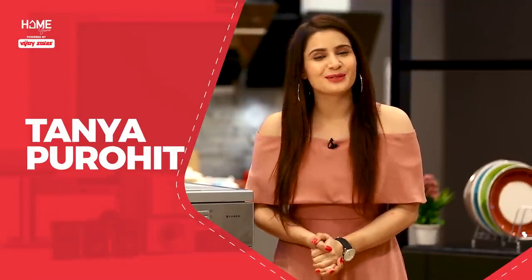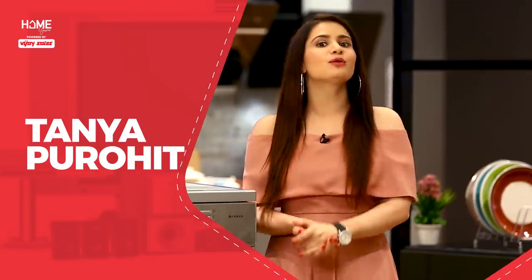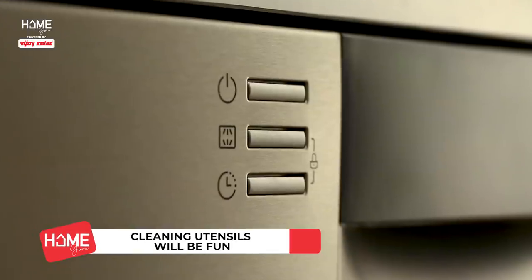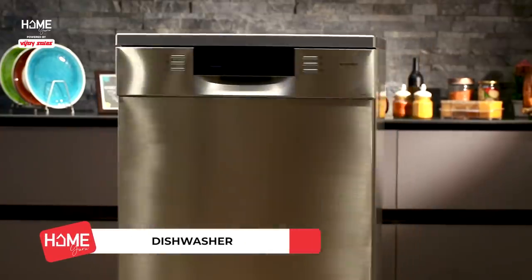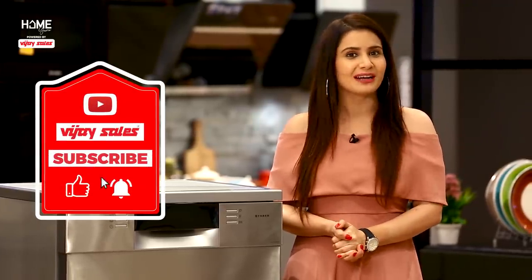Hello everyone, welcome to another episode of Home Guru powered by Vijay Sales. I am Tanya. In today's episode, we will be talking about a kitchen appliance — the dishwasher! But before that, do like, share and subscribe to our YouTube channel.